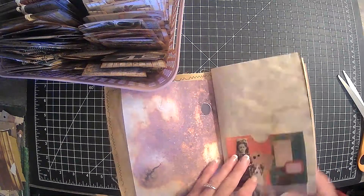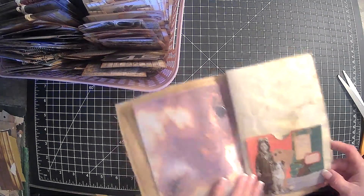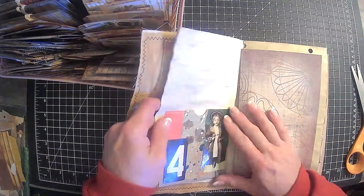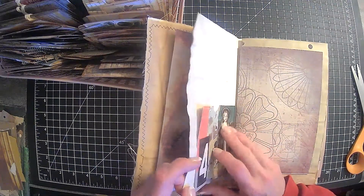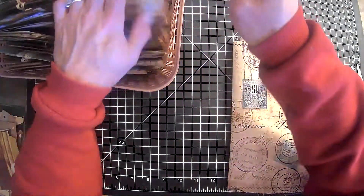So it's kind of like an over-the-page pocket — you put it on like that and then you've got a pocket on this side, and then you flip it and you've got a pocket on the other side. So yeah, that was my thinking there. Who knows? I don't even know if we'll use it.